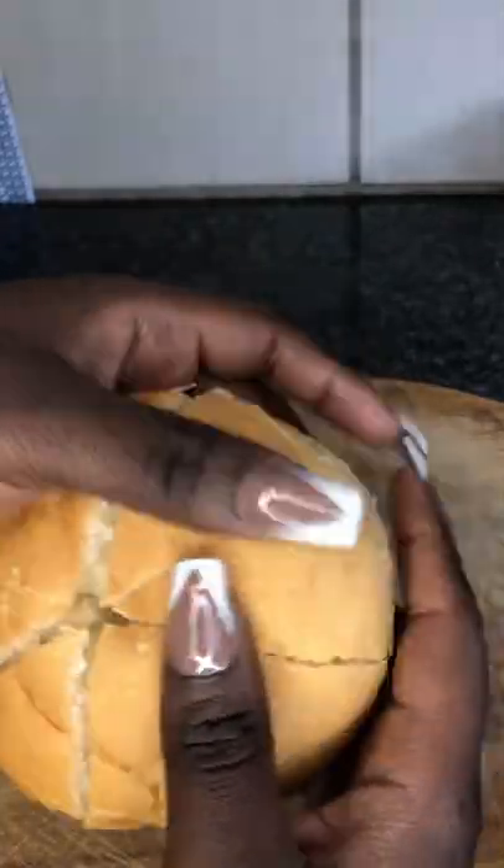What you're gonna need to do is cut your hamburger buns into sections like this, and it should come out looking something like that.